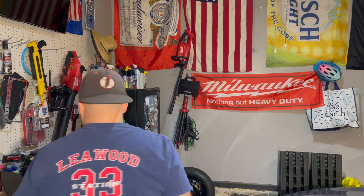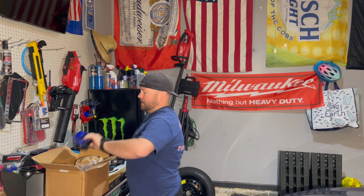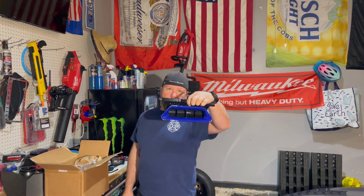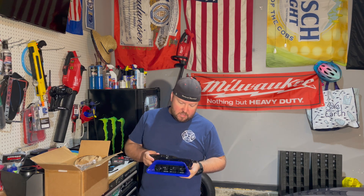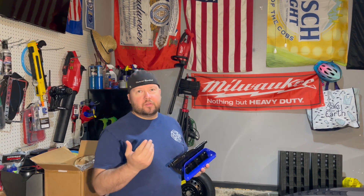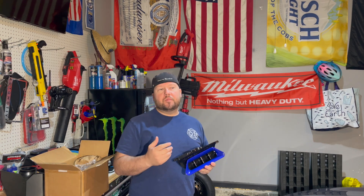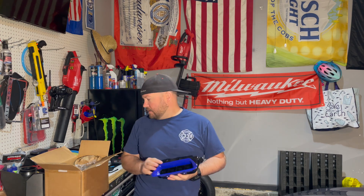Alright guys, so today's video - I already opened the box, I got impatient and saw it last night. I got the Velocitech Big Mouth Ram Air Intake. I'm going to do a little driving video after this unboxing, which it's already unboxed.